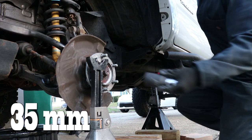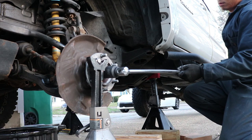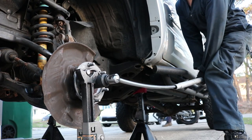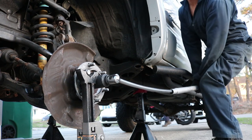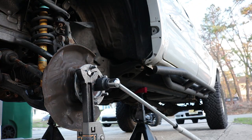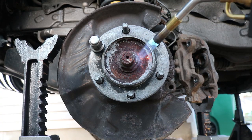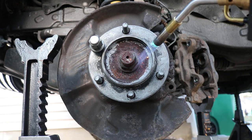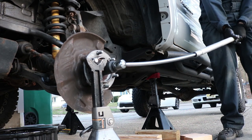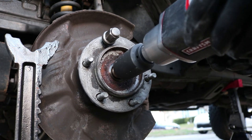We need a 35 millimeter socket to remove that nut from the CV axle. I first tried using a breaker bar and an extension to remove this nut, but it was really not working. So now it was time to use the big guns. I took my map gas torch and torched the hell out of that nut. Finally, the breaker bar and the extension worked. And now we can remove that 35 millimeter nut completely.